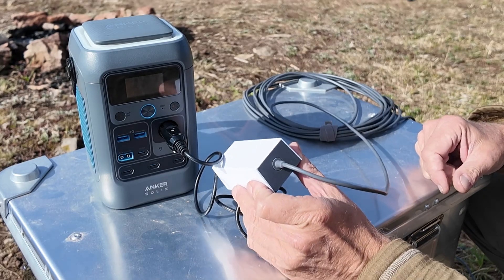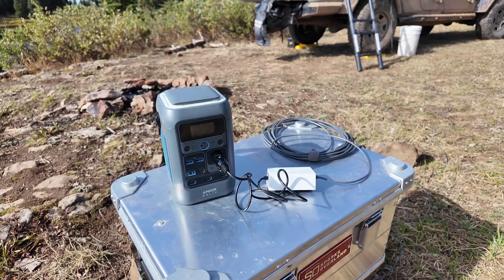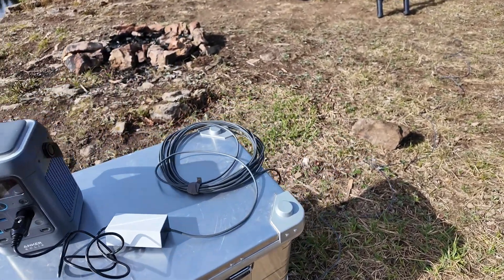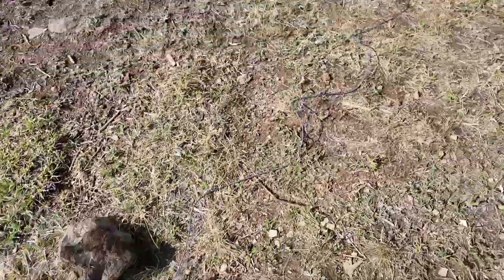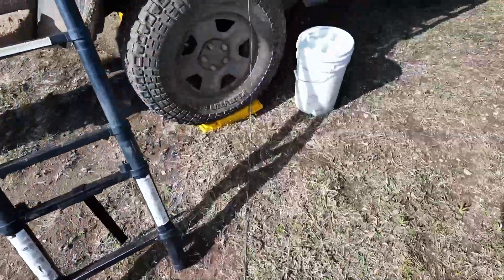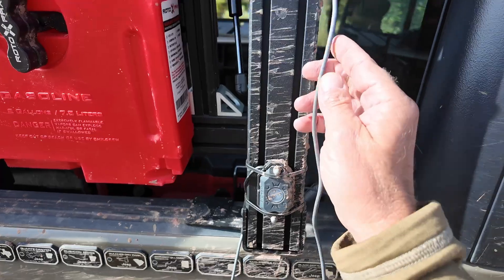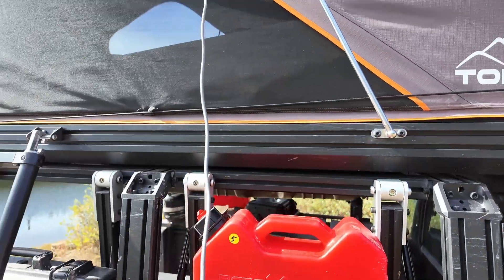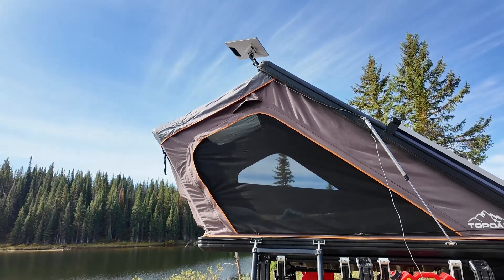Too easy, right? Now I've got it running into my regular Starlink cord — just the one that comes with it — all the way over here. Then I've got it plugged into a shorter cord that runs all the way up to the Starlink on my tent. It works pretty dang awesome — first impressions, I absolutely love it.